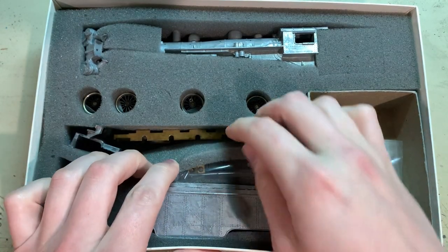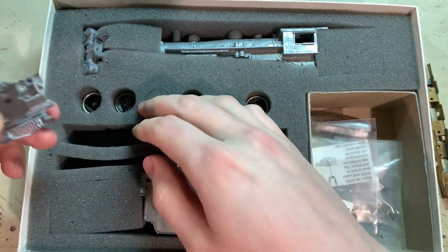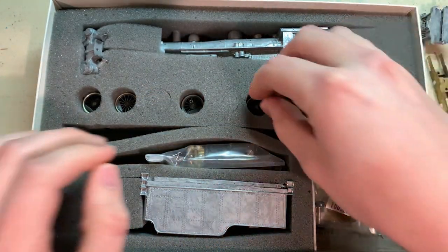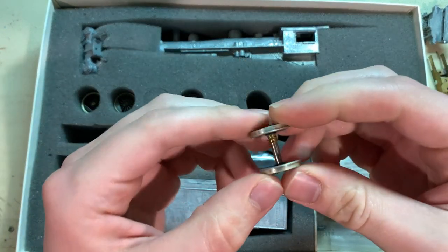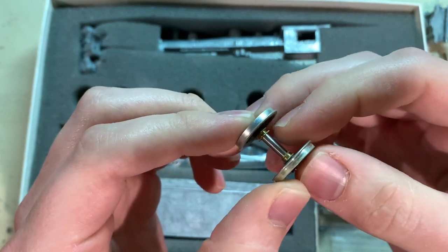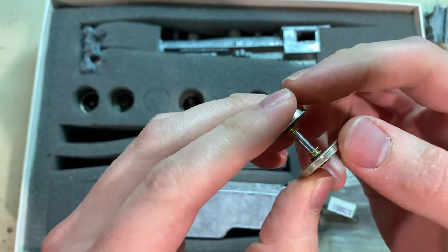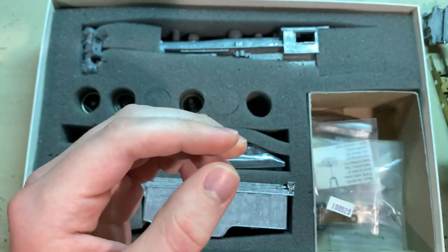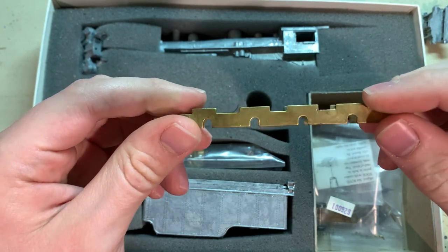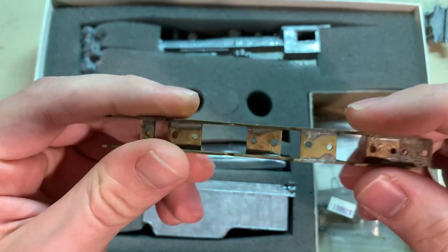I'll be starting with building the chassis — just the basic parts — and for that you'll need the frame and there's a pilot. Here's one of the axles. On this kit it has these separate bearings and bushings that are pre-installed. Not all kits have these; some just have a bare axle that fits into a metal slot. On this one, since they're using a brass frame — which is actually kind of unusual for Bowser, only a few of their kits were like this — they provided those extra bearings to put less wear on the slots.